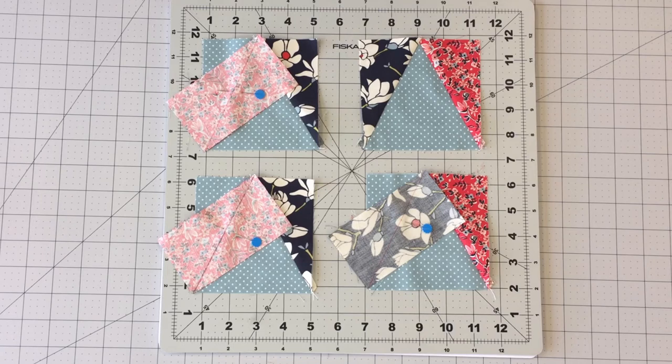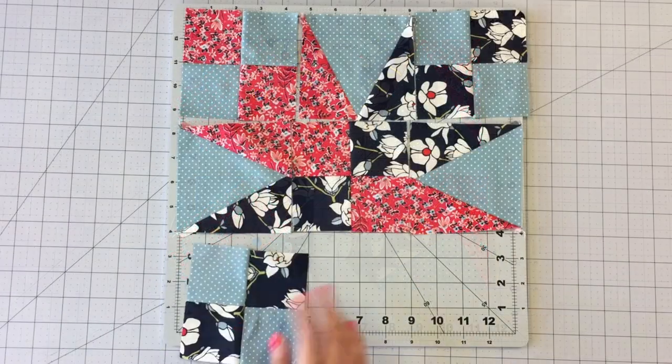In the same manner, make three more blocks: one more block like the one we just made, then make two more blocks making the mirror image.